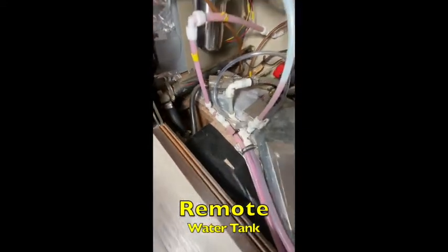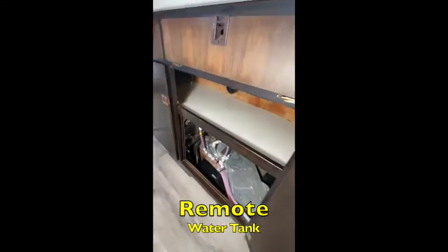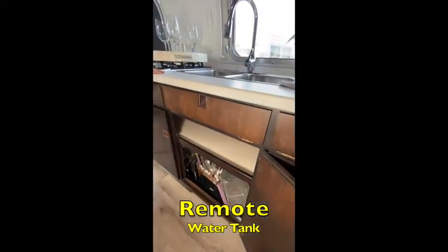When you're ready to leave your camp and tow the trailer, simply turn this red faucet counter-clockwise to drain.